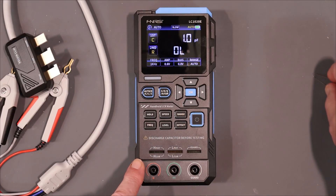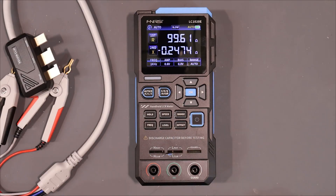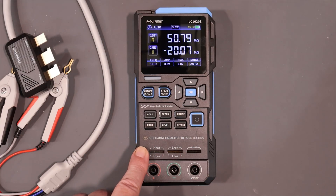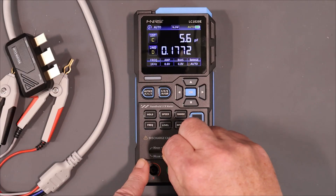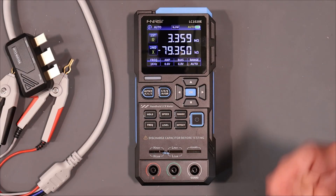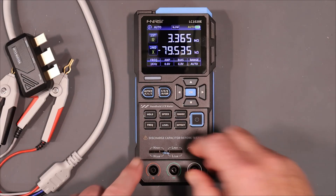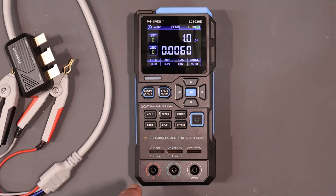Let's see if we can tell that this is a resistor — yes, it can. It's a 100-ohm resistor coming up at 99.65. And this one I think is 3.3 megaohms — and that's what it comes up as. Very good.